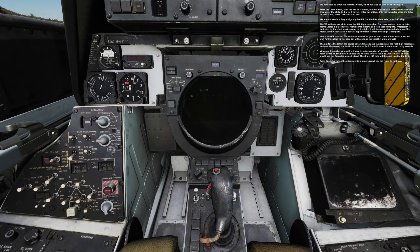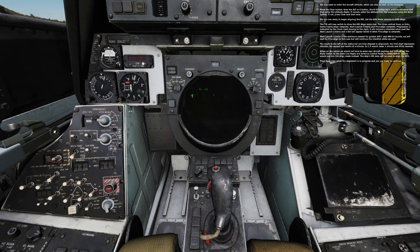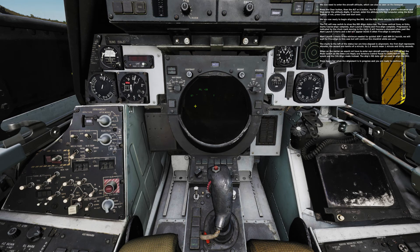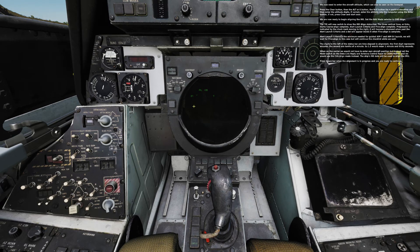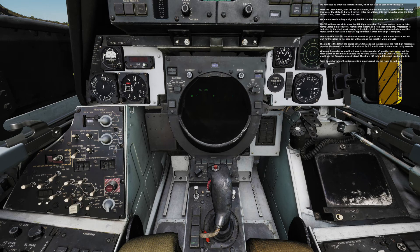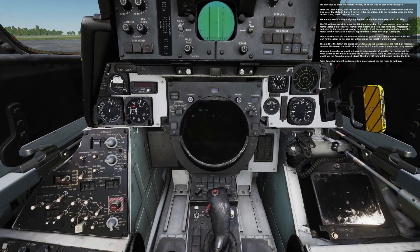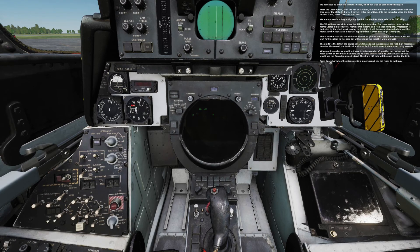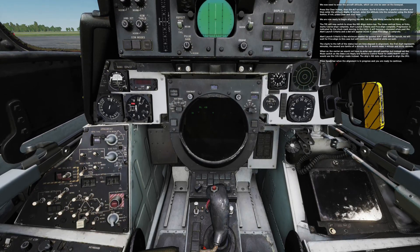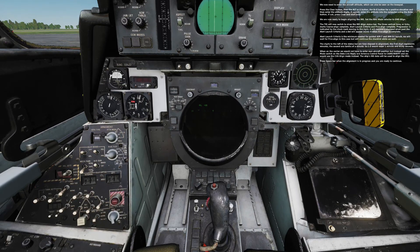The digits to the left of the status bar are time elapsed in alignment. The first digit represents minutes, the second one tenths of a minute, so 1.5 would mean 1 minute and 30 seconds. When on the carrier, we would not have to enter own aircraft position, but instead set the mode switch on the data link reply and antenna control panel to kind slash waypoint, and we would use the CVA-align mode instead. The ship's INS data will be used to align the IMU. Press spacebar when the alignment is in progress and you are ready to continue.